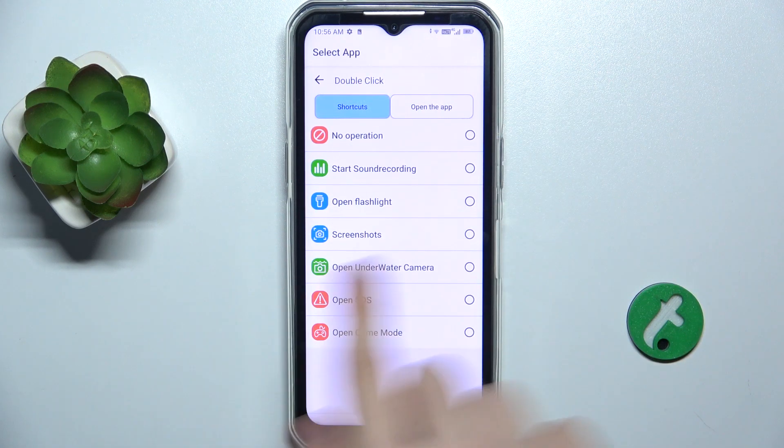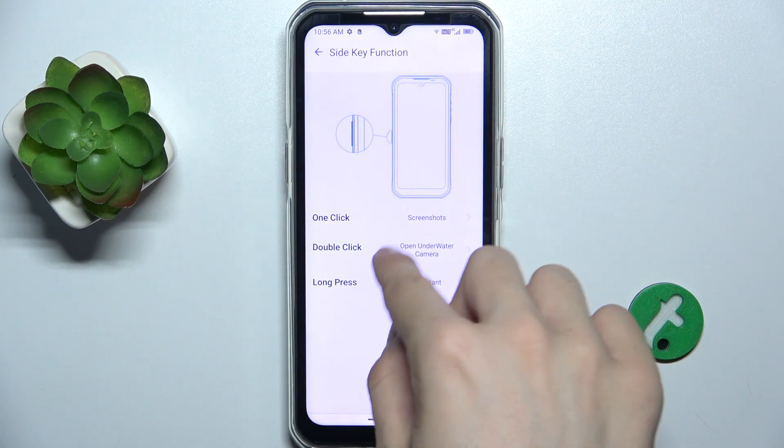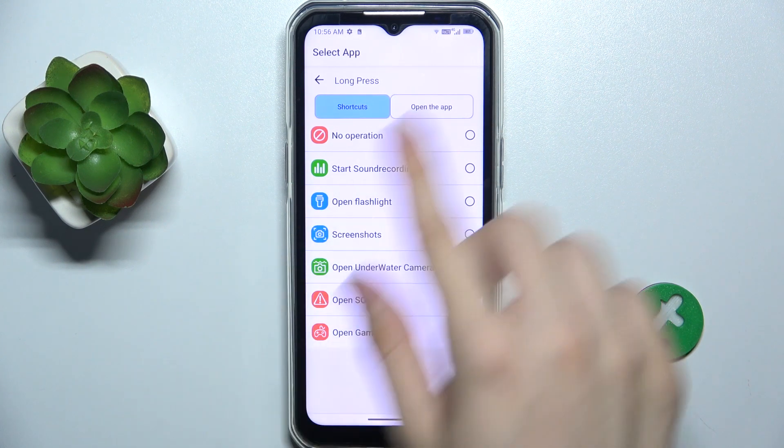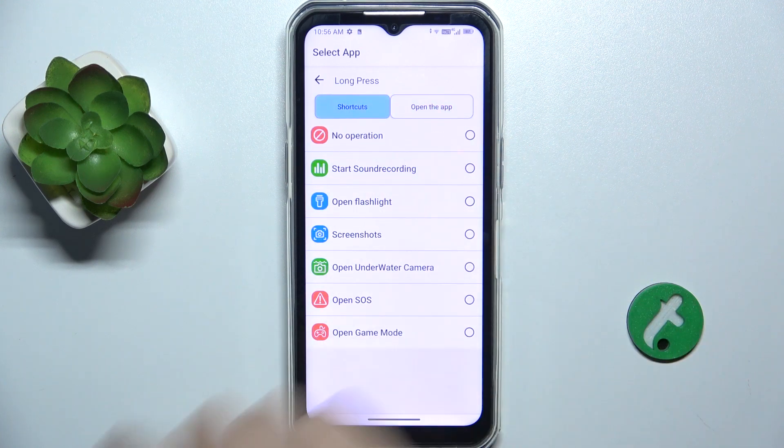I'm gonna open underwater camera with a double click. And for long press, you can also set it to a shortcut or opening an app, or if you don't want anything, press on no operation.